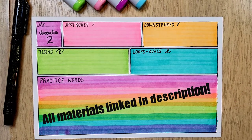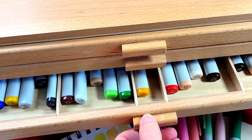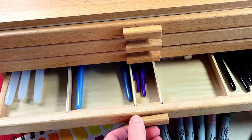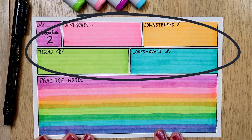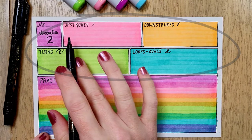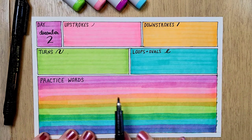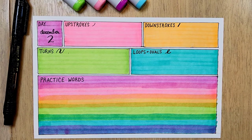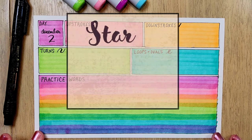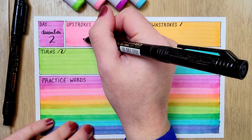So here is an example practice sheet. I like to make everything pretty, so I'll often add background color using markers or watercolors, but you can certainly just use plain white paper for this. Now you can see that there are four basic skills that I practice each day: up strokes, down strokes, turns, and loops and ovals. And there's also space down here for a practice word or phrase that's a little more fun. Start to finish, all of this takes about five minutes.